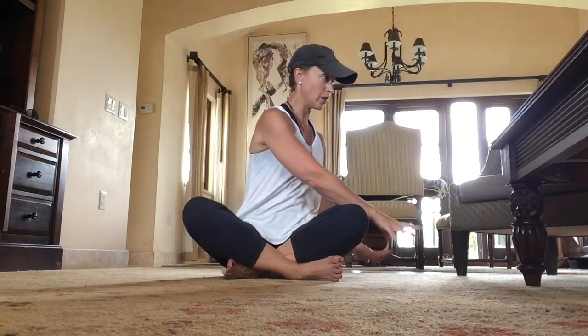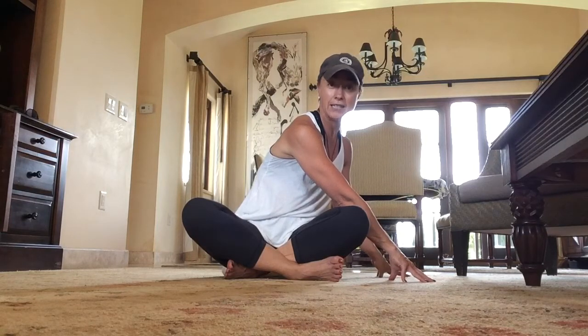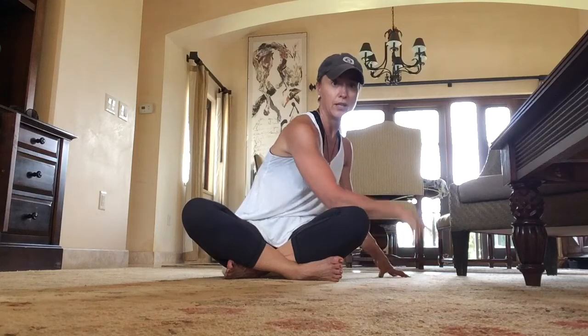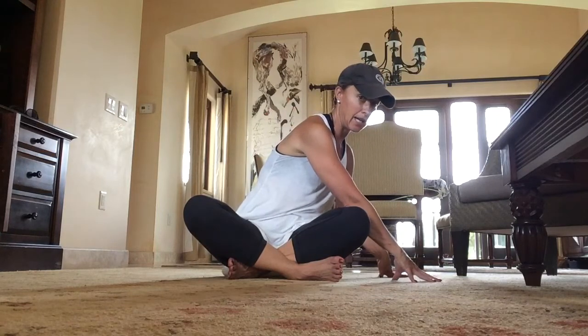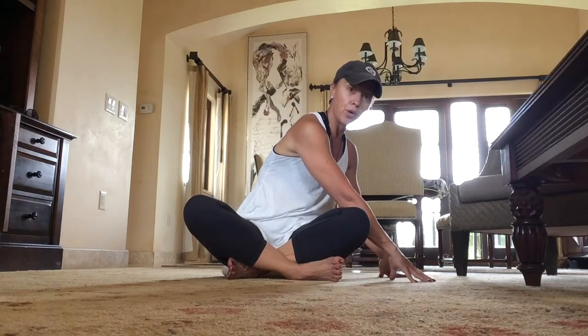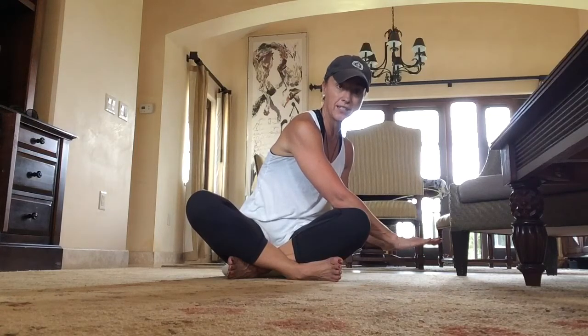My right leg is crossed in front. I'm going to rotate my torso to the left and put my hands down on the floor. For some of us that is plenty of stretch — you might just want to go there. Pay attention: is your right sit bone down? Try not to lift up. Try to anchor your sit bone, rotate, and hold there.